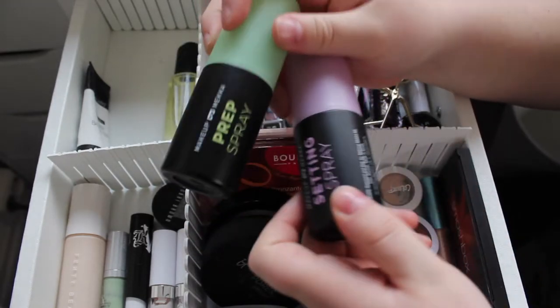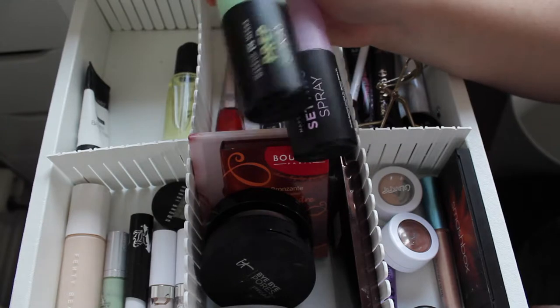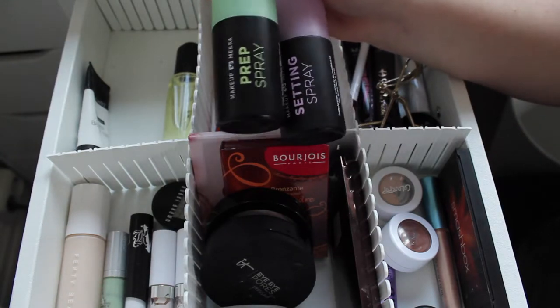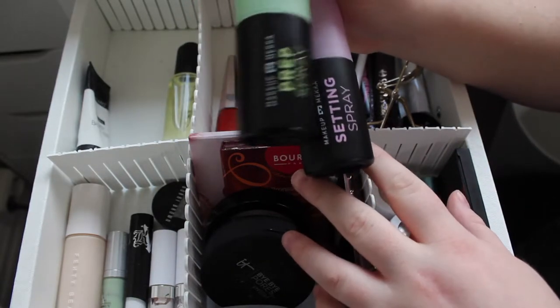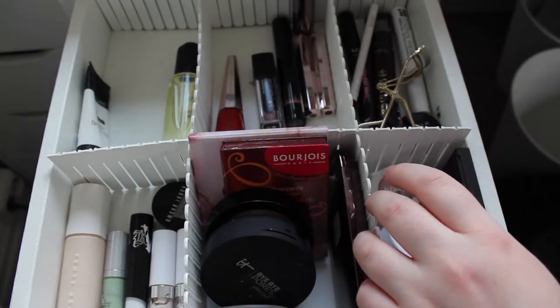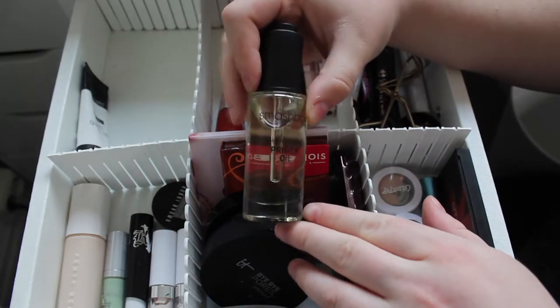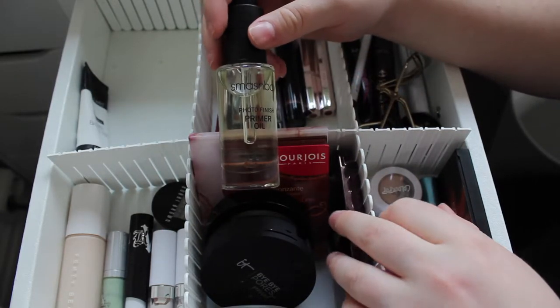I have the MakeupMecca prep spray and setting spray and I like these a lot, but I am going to put them back because I've been using them a lot this week and I kind of know how I feel about them. I'm planning on doing a MakeupMecca video purely dedicated to their products, but I'm waiting on a couple more in the mail before that video is filmed — so far these are amazing.